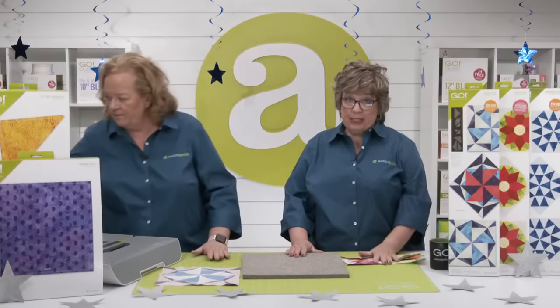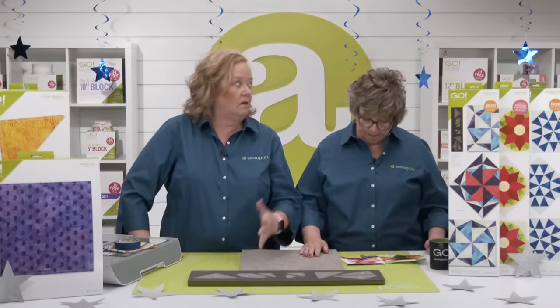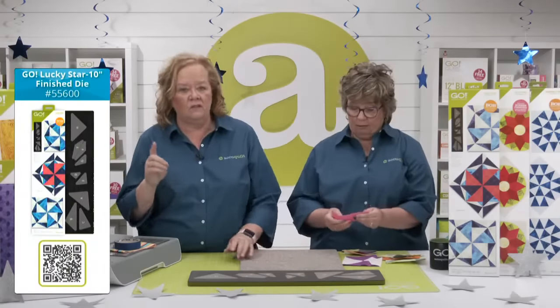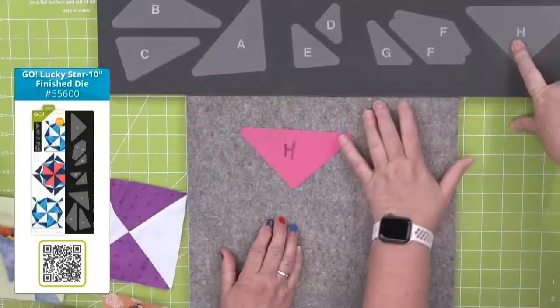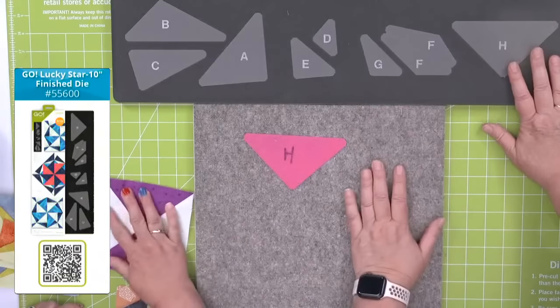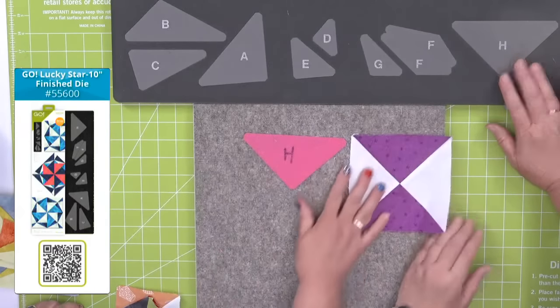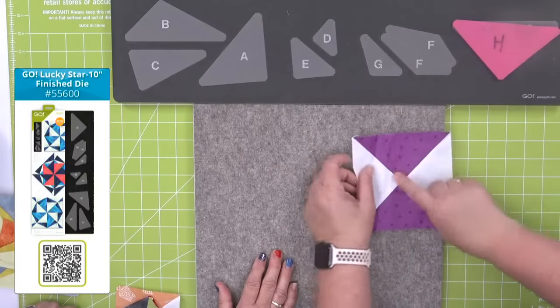One of the most frequently asked questions about new block-on-board dies is whether quilters can make the block with their cube. With this block in particular, that's a big no — this die has very unique shapes designed to make this specific block, and the dog ears are engineered to fit together for this specific block as well. But that doesn't mean you can't use the shapes on the die in different ways, like the amazing Barbara showed us. Shape H is a quarter square triangle — you can tell because the bias edge runs right along here — and it's the same shape as the quarter square triangle in shape number 4 of the 10-inch cube. Four of these sewn together makes a beautiful pinwheel block.